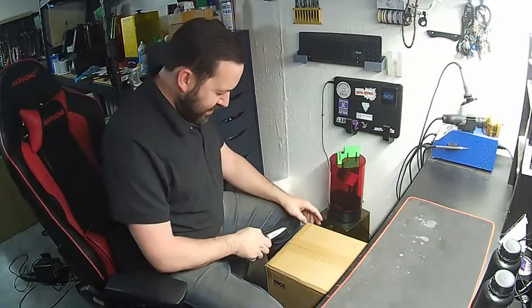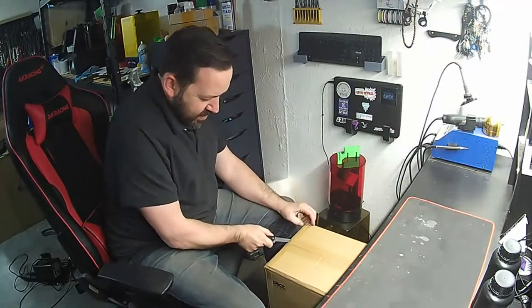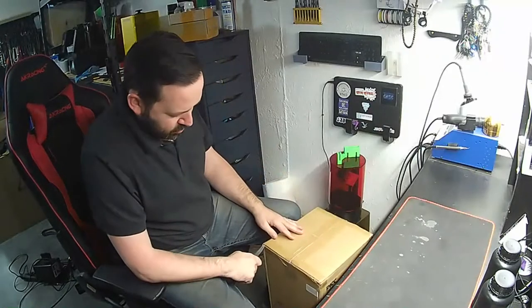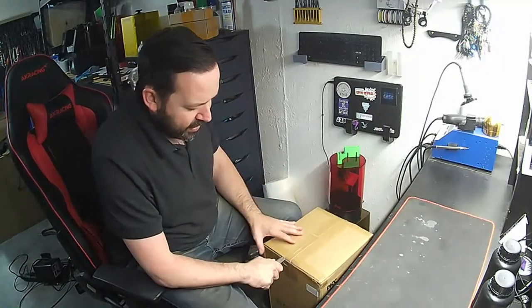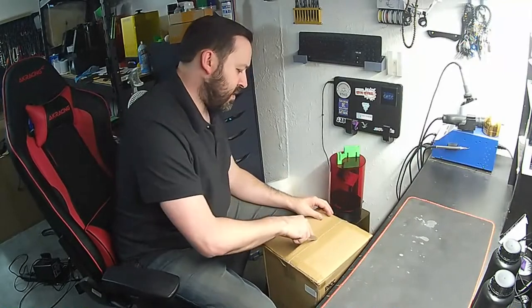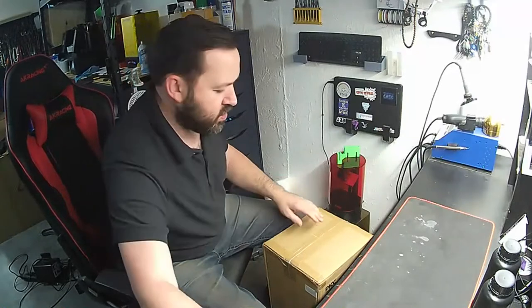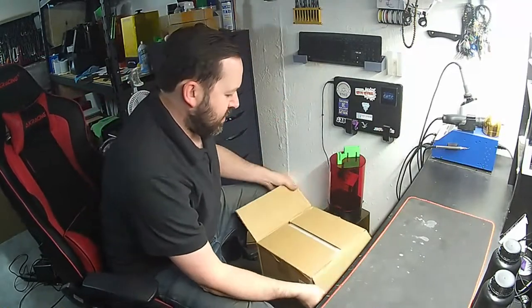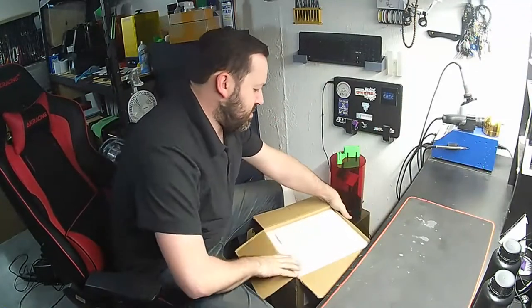That's another resin printer — actually, that's two resin printers: the Sonic Mini 4K, which we still have to do our review on, and the SparkMaker FHD, which is kind of a cool thing.